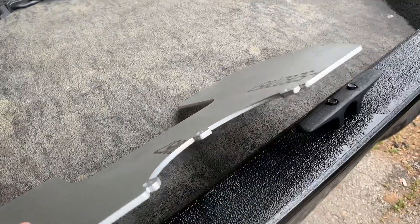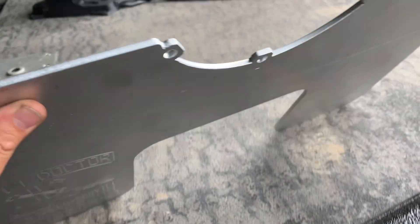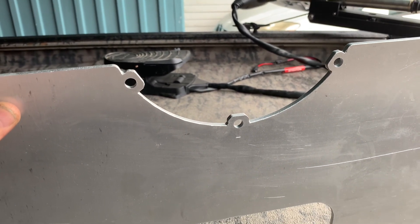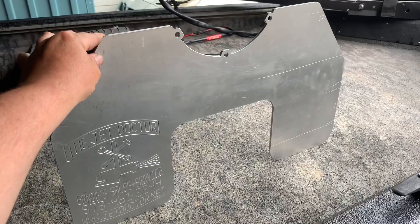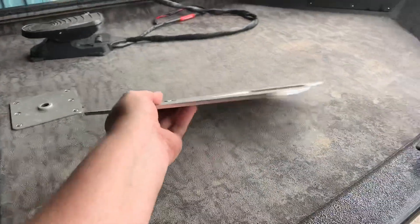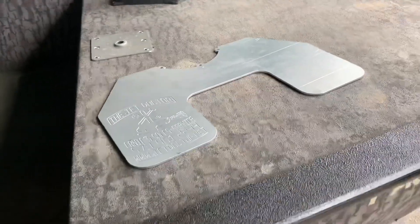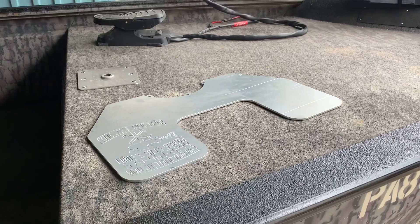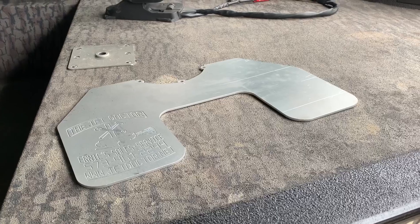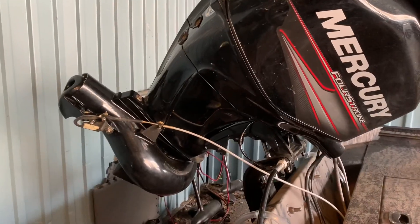Super easy mod upgrade. Really clean. Heavy duty aluminum. All you have to do is take three bolts off the back of your foot on the jet drive and this pretty much plugs right in and you're ready to go. Like a hydrofoil for prop drives, it's going to help you level out more, get the stern of the boat up higher, help you get up on plane quicker, and ideally get into shallower water. Let's take a look at what this thing looks like when we hook it up.